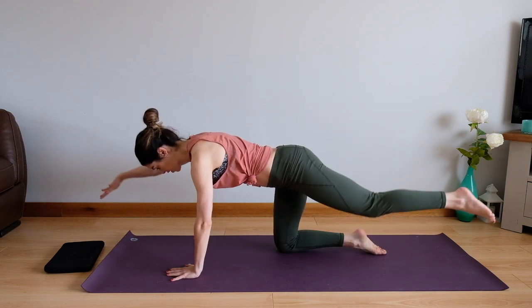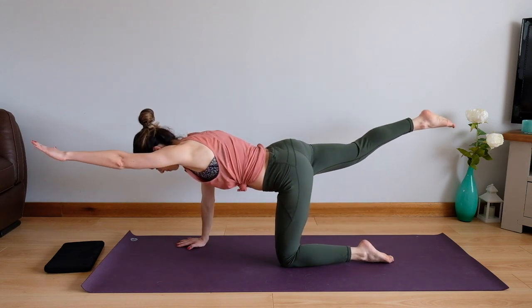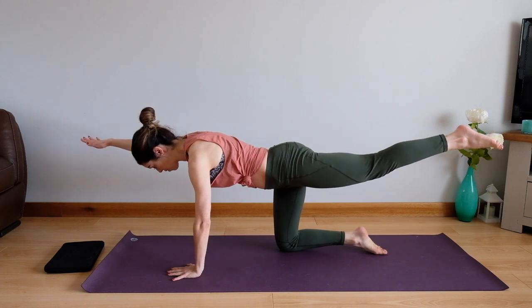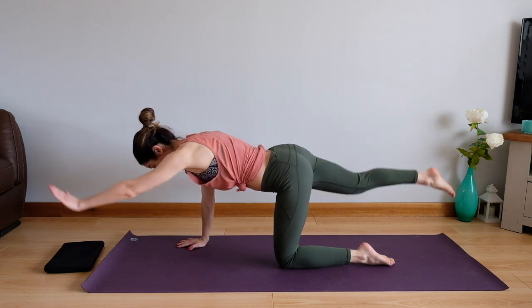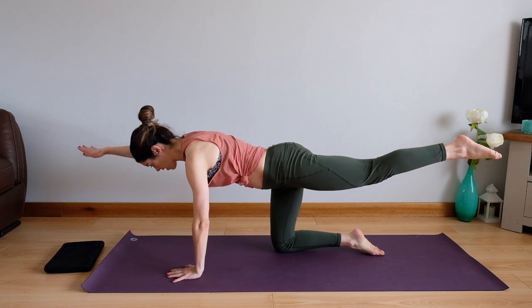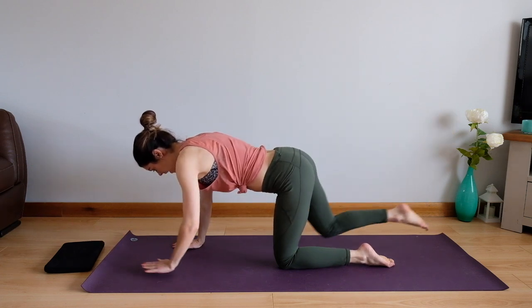Let's keep going, but this time we're just going to reach straight out — no sliding them out — just stretch away and back. Think about creating that length through the body, which is what we really want. Let's take two more — exhaling, stretch, inhale. One more, stretch out and back.